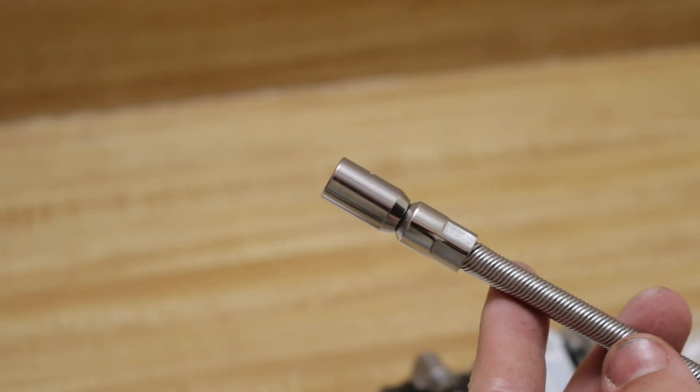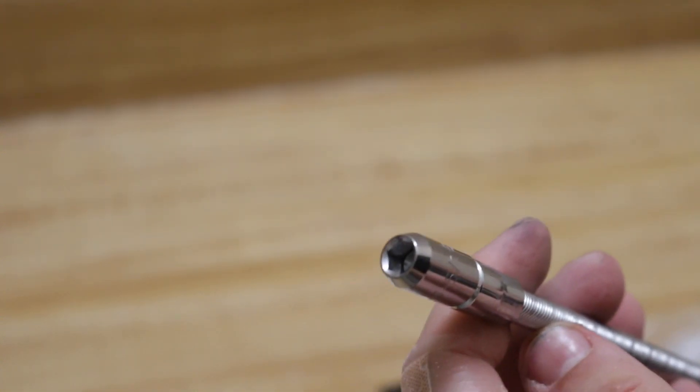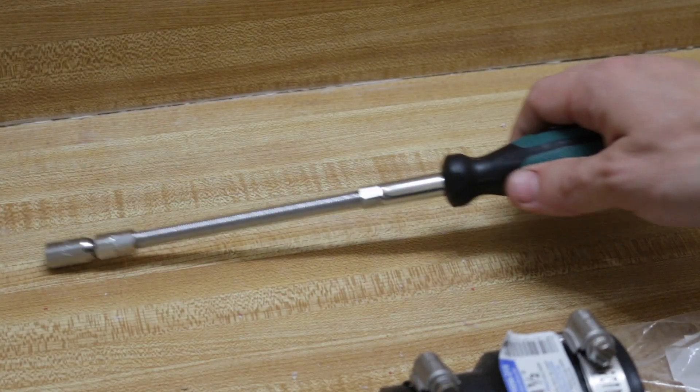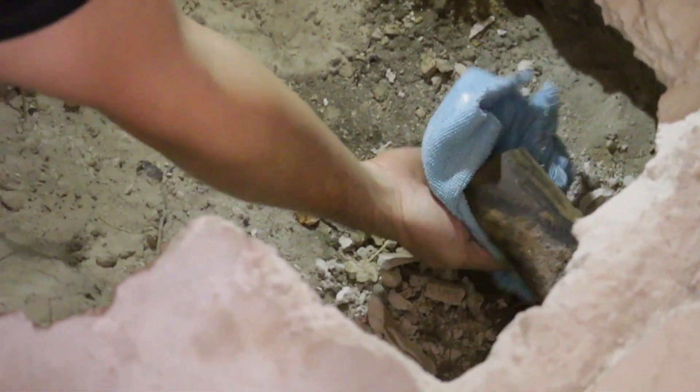This is a nut driver that I bought to tighten nuts on the clamps. As you can see, it's very flexible and it is a good tool to use within tight spaces.